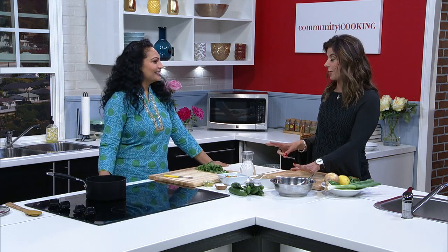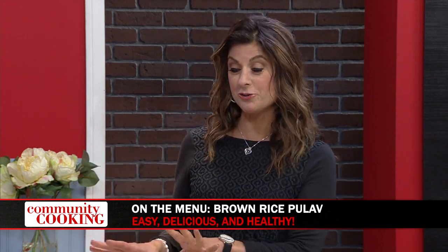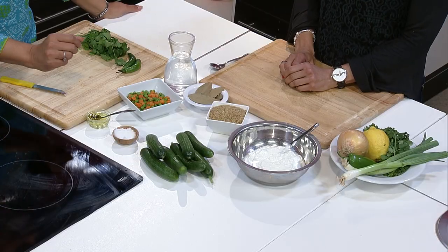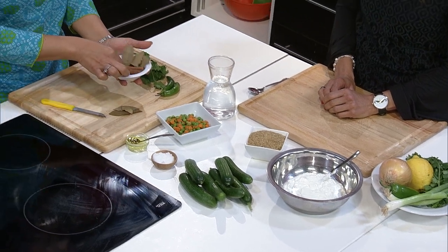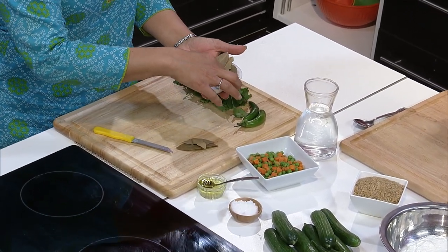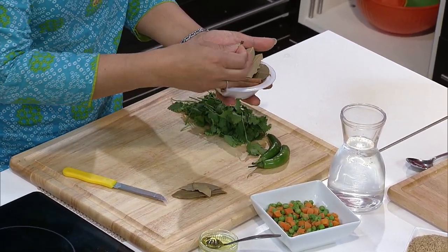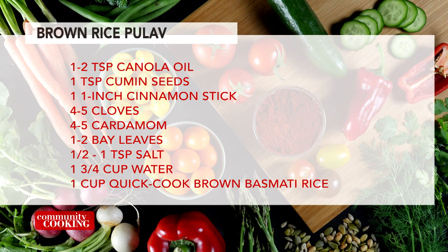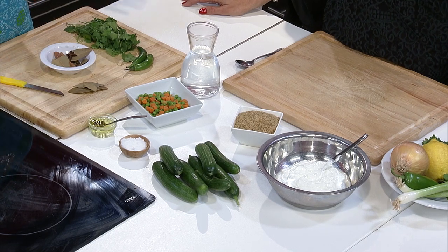Welcome back to Community Cooking. We just made the chana masala, and we have two other things to make: a brown rice pulav and a cucumber raita. Tell me the ingredients for the rice. Very simple — we're using some canola oil, adding some fresh whole spices: there's bay leaf, cinnamon sticks, cardamom pods, cloves, and star anise. These are star anise — just smell them. It adds a really nice fragrance to the rice. Then some quick-cook brown basmati rice, which is traditional Indian rice with natural aroma, and it'll take only 10 to 12 minutes to cook.